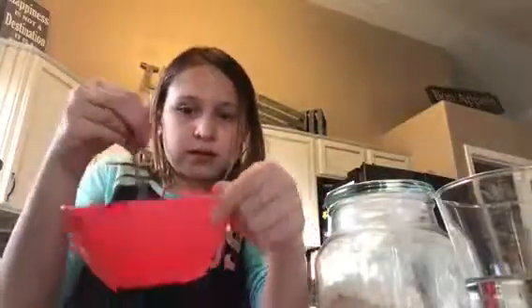Before you pour in the water, if you want to add food coloring you may do that. Now let me stir it up. And then we're going to stir it up just a little bit. I only stir it up a little bit.